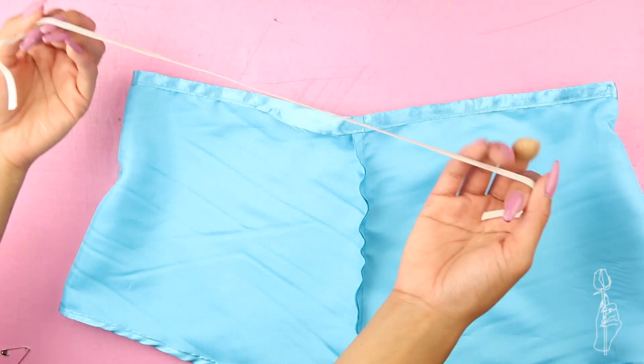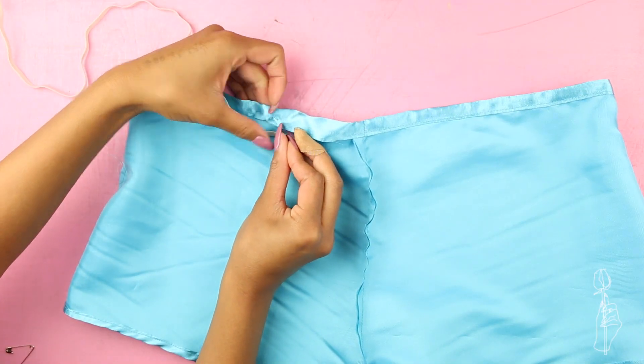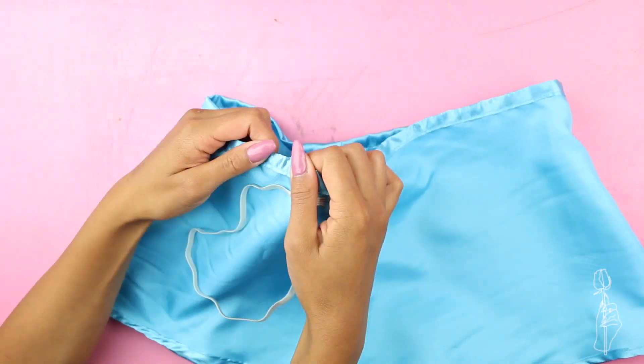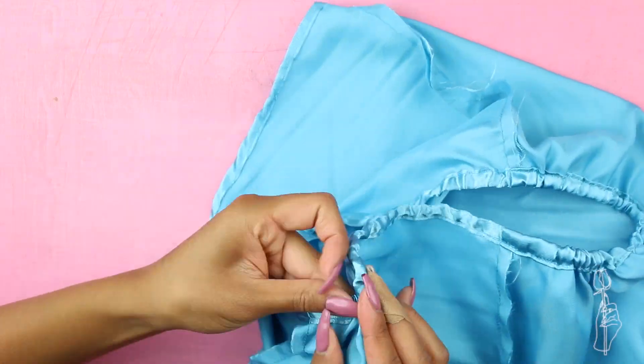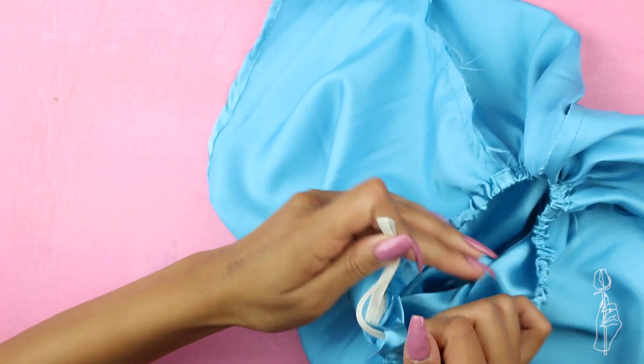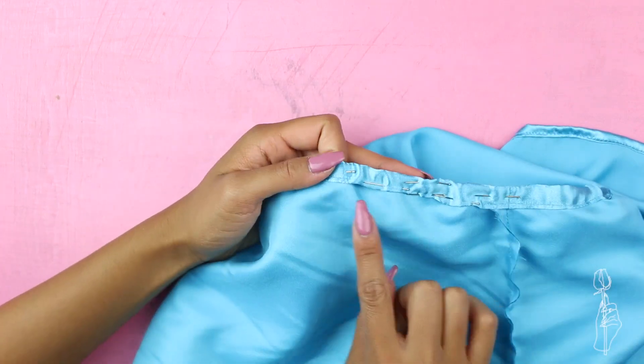Cut a piece of elastic that fits around your waist. Pin one end to the opening and add a safety pin to the other end, then use the safety pin to help feed your elastic through the tunnel. Once your elastic comes out the other end, sew both ends together and finish your rolled hem. I like to pin down the elastic so that I have a flat area to work with.